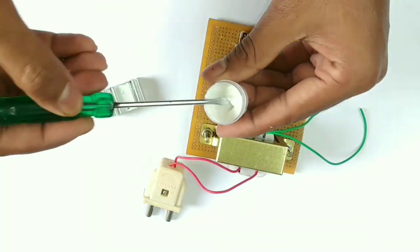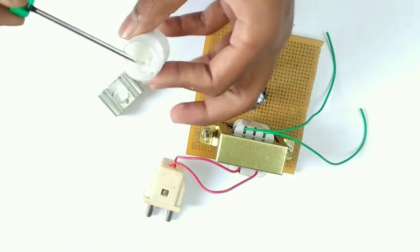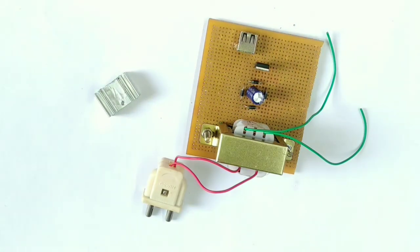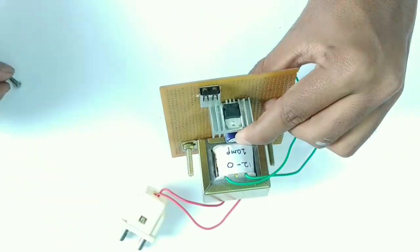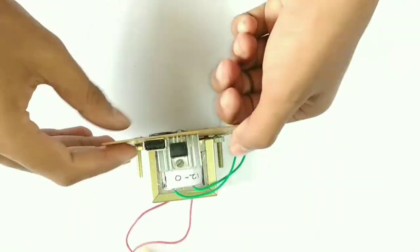Next we have the heat sink. We will apply thermal grease here. The heat sink holds the 7805 voltage regulator. We will tighten it through the hole.